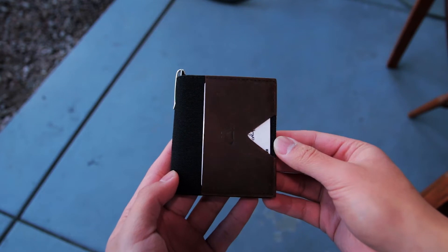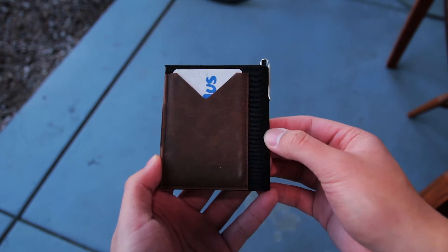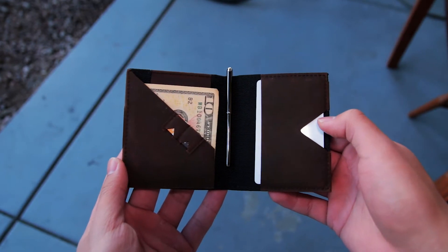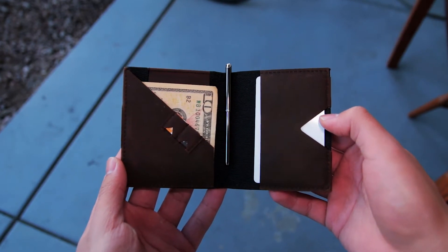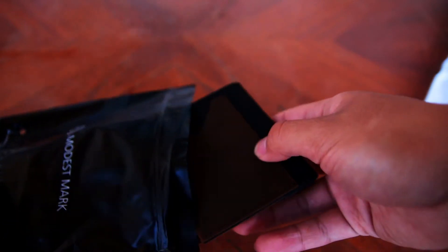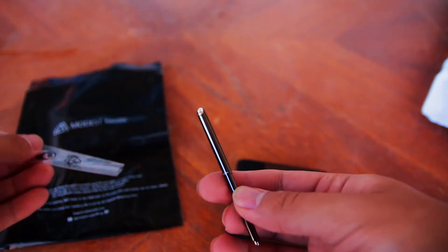This wallet can hold up to 8 cards along with bills, coins, and other stuff and I'll talk more about that later. The Modest Mark Bifold Wallet comes in a few different colors and I'll put a link in the description if you're interested. The one I have here is the Black Oxford Canvas version. When you receive the wallet, you get it inside a plastic bag, and you will find the WakiPen inside the wallet wrapped in a piece of plastic.